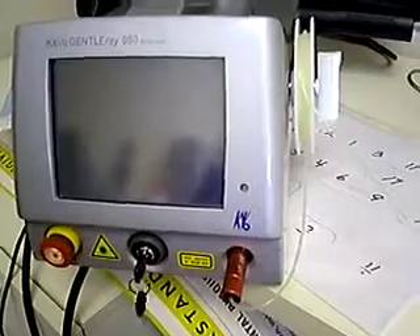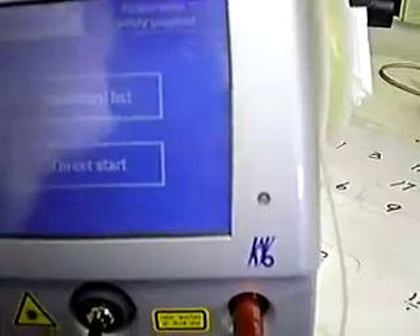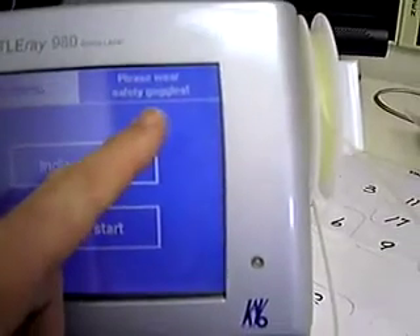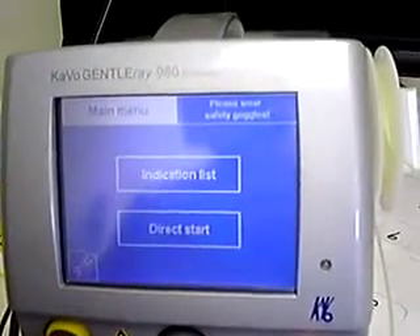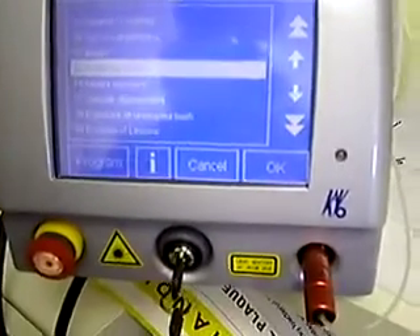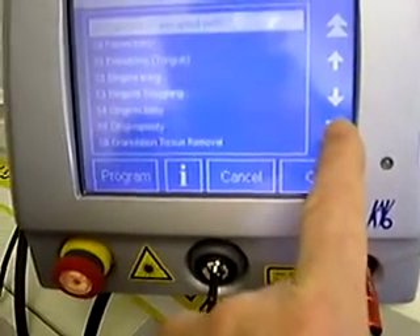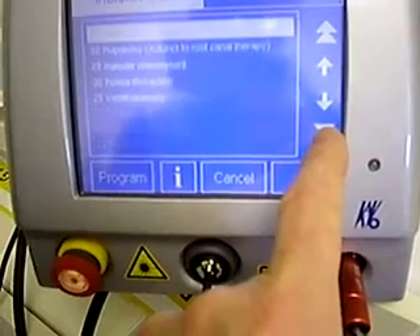Just turn the key and that engages the laser, and you get a nice screen that comes up where you can do a bunch of different things. We're going to start with the indications list, but most importantly it lists a warning: always wear your safety goggles whenever you're using a laser. Especially if you're wearing loupes, you need inserts in order to protect your eyes.